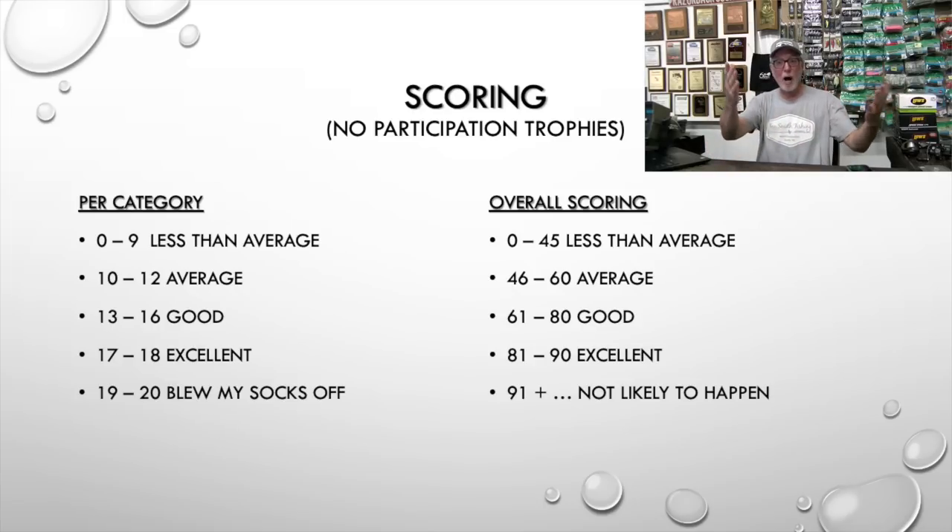Historically speaking, I'll pick on Bass Cat and Champion: Champion had a great ride but was slow; Bass Cat had a super-fast boat but I didn't like the ride in it. Now I haven't been in one in a long time, but historically that's my give-and-take — there's no way that boat would score over 91. A couple of guys are saying some boats I'm going to score super high. We shall see.